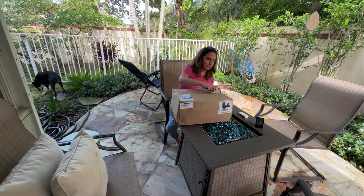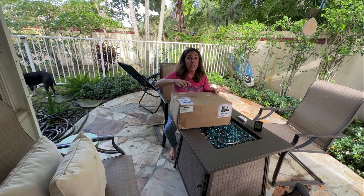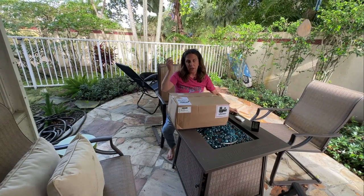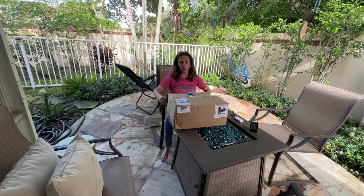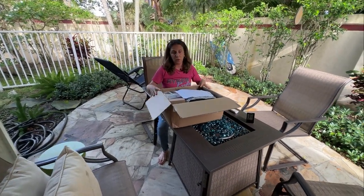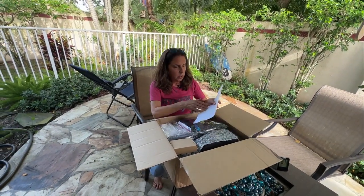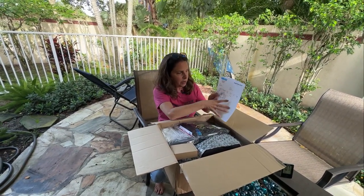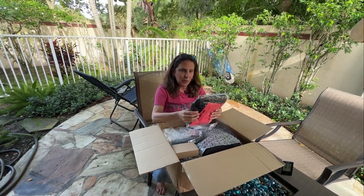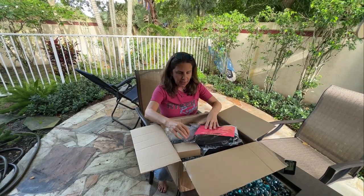These people are amazing to deal with. All the links and information will be down below, and I'll put chapter titles on the video so you can skip ahead to the test ride. Here's the packing slip of everything that's in here — it's so nicely packed. I'm just opening it as we go since I'm not really sure what I'm opening as I do it.